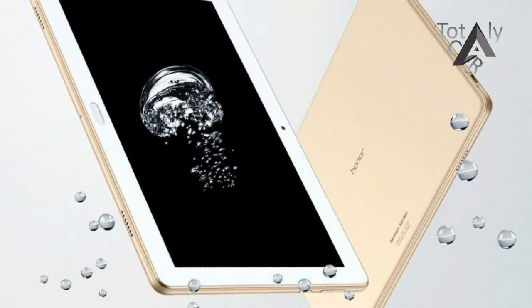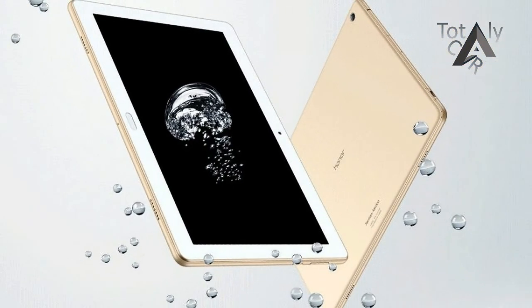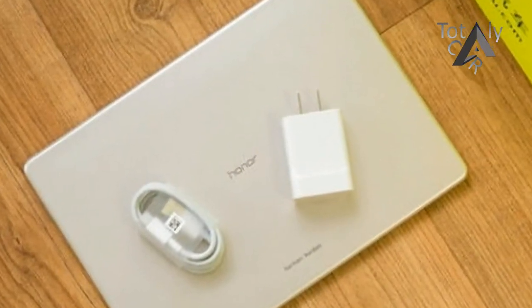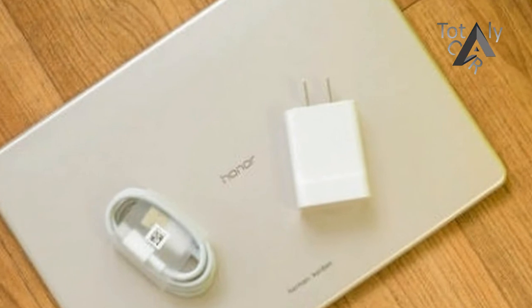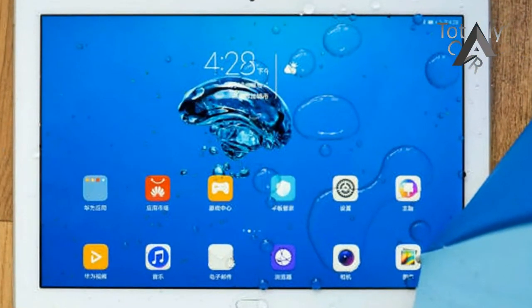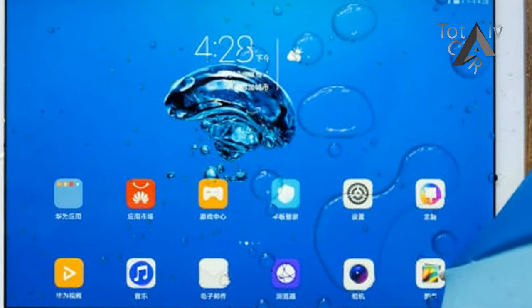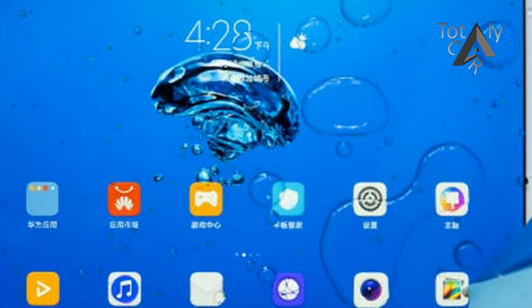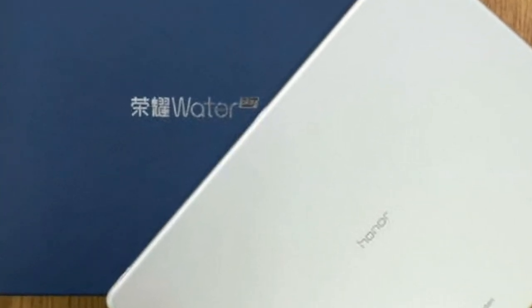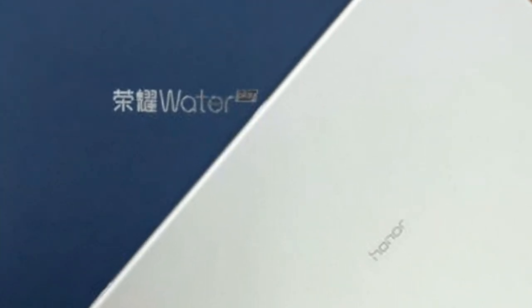Its dimensions are 248x173x7.8mm, and it weighs 465 grams. It's going on sale in China on October 24th in silver and champagne gold color versions. Pricing is 1,999 Chinese Yuan, approximately $303 or 256 euros at current exchange rates.